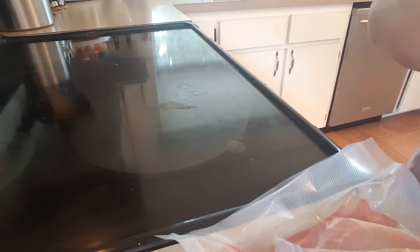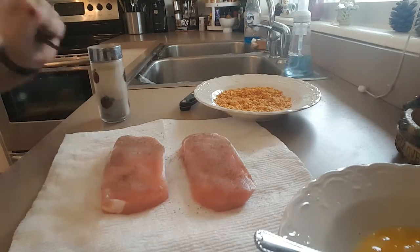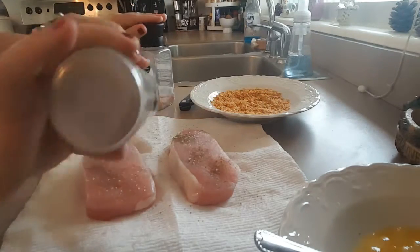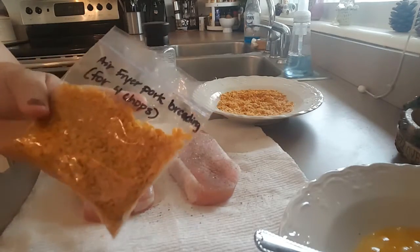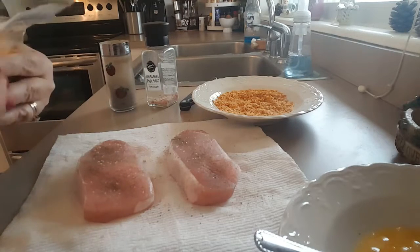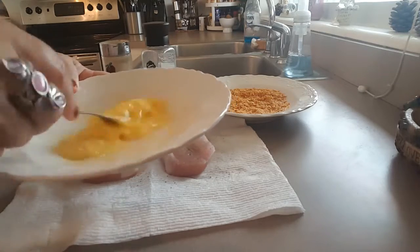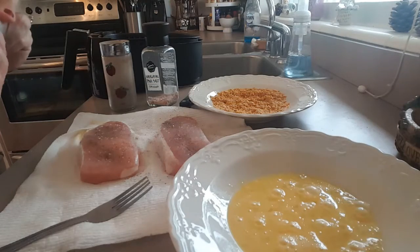So that's the ingredients. Now we're going to go ahead and salt and pepper the pork chops. I went ahead and weighed out the breading so I can save the rest — I've labeled a bag 'air fryer pork breading' with enough in there for four chops, and I'll put that in my pantry for next time. Then I have one beaten egg, and I'm going to spray my air fryer basket.